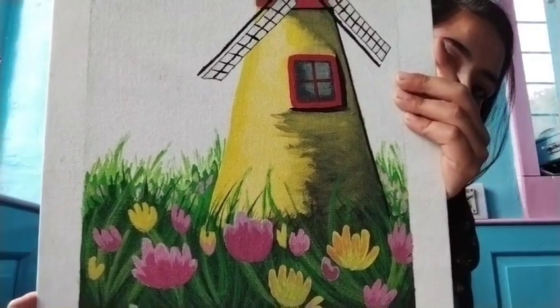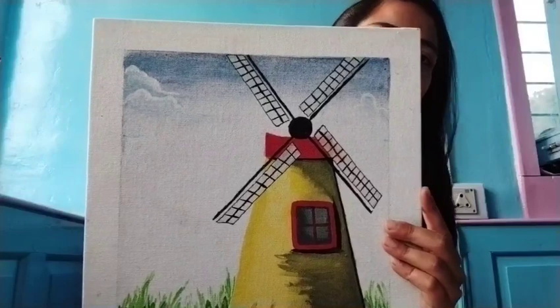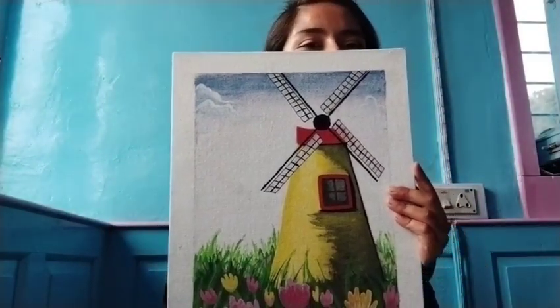Here you can see some beautiful flowers, a windmill, and a sky. My sky has faded with time, because this is a very old painting.